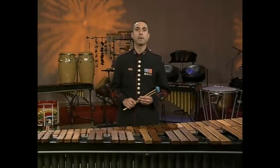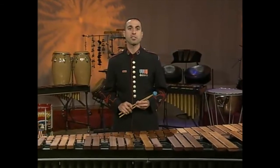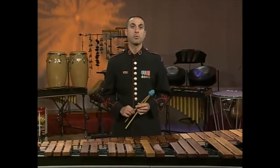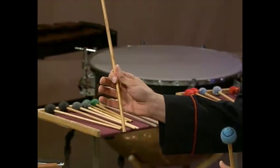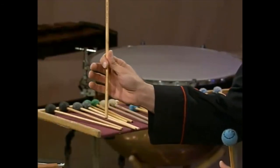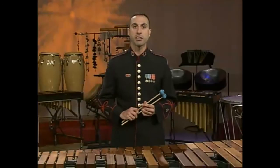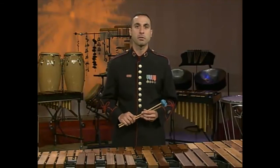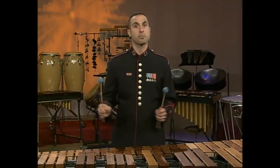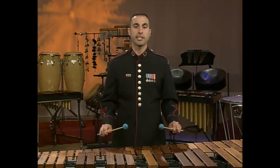Once we have determined which mallets to use, let's discuss how to hold the mallets. The grip we use is similar to match grip on snare drum. We hold the mallets loosely between the thumb and first joint of the index finger to create our fulcrum. Let the other three fingers wrap around the mallet lightly, not to inhibit the movement of the mallet. Remember that everyone's hand and finger sizes are very different and you may find that you have to adjust your fulcrum to meet the needs of your hand. Face your palms downward and make sure that both your left and right hand have an identical grip.